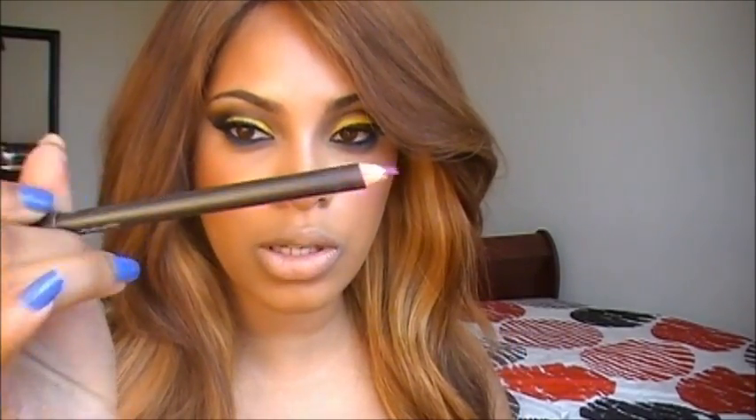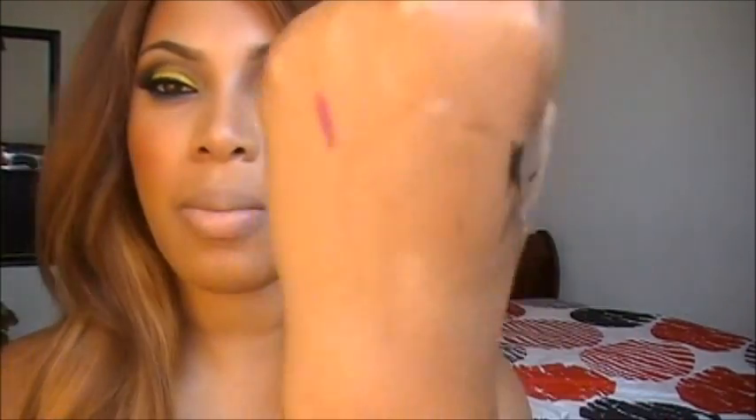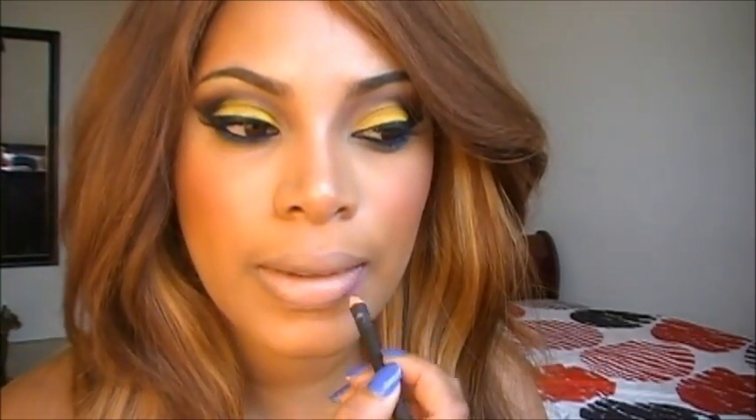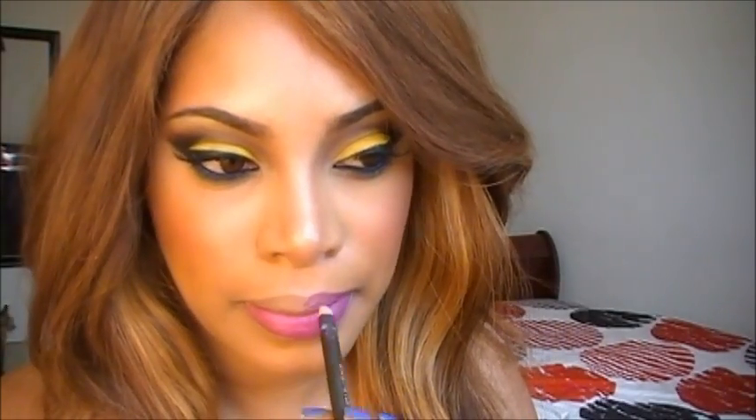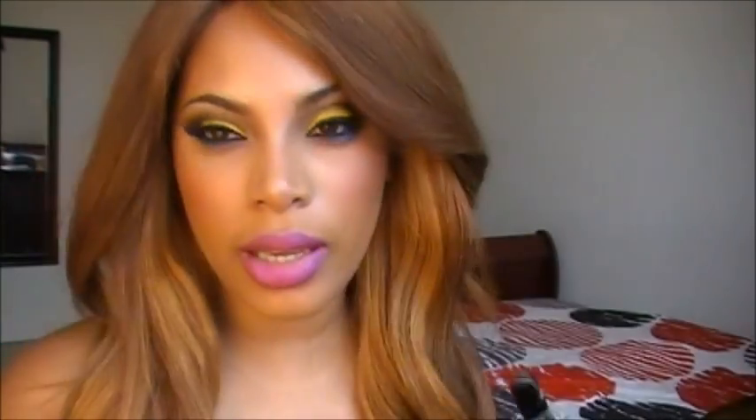I'm going to use a magenta lip pencil first to line my lips — it's like a purpley pink pencil. Next, I'm going to use this hot pink bright neon lipstick by MAC called Dear Diary. It came out with the Bat Ditto collection about a month ago. You can go ahead and use any bright pink lipstick.